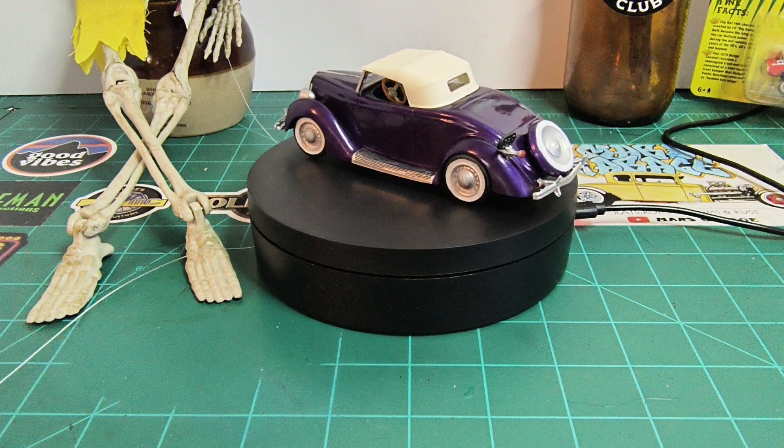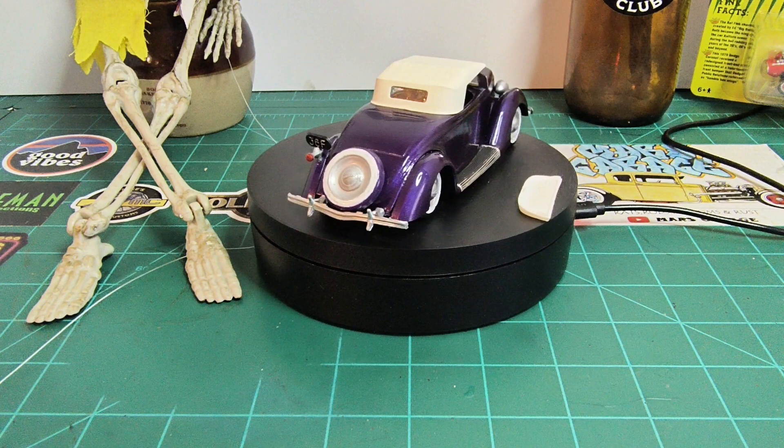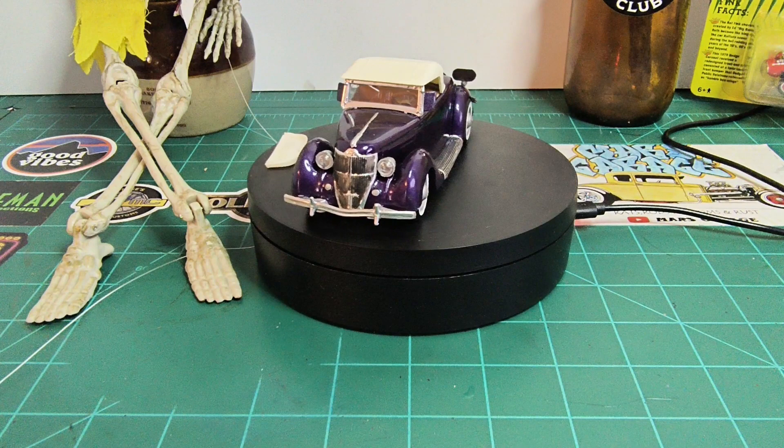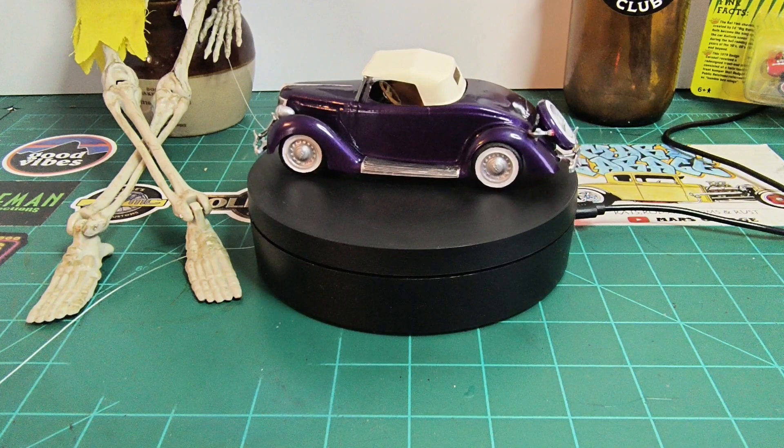If you've never built one of these kits, treat yourself, because they are a definite slump buster. There's not very many parts, they go together well, and they're just a really really fun little kit. Let me bring you guys a little bit closer.